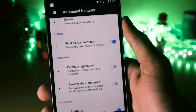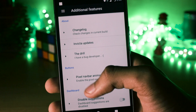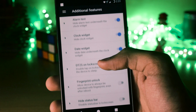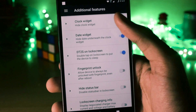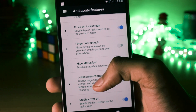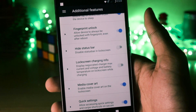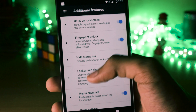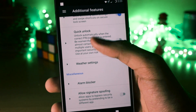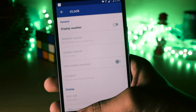You can enable the pixel nav bar animation — the animation that plays when you press the home button. All features have been compiled into an additional features column, making it easy to access everything. You can make changes to the lock screen: change the alarm text, hide the clock or date widget, double tap the lock screen to put the device to sleep. There's also an option that skips the PIN on reboot and directly unlocks your device via fingerprint. You can hide the status bar on the lock screen, and there are some other lock screen shortcuts as well. Features have inside settings you can tap into and change.